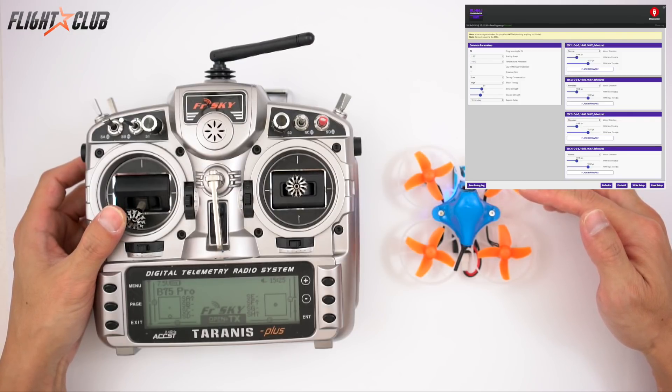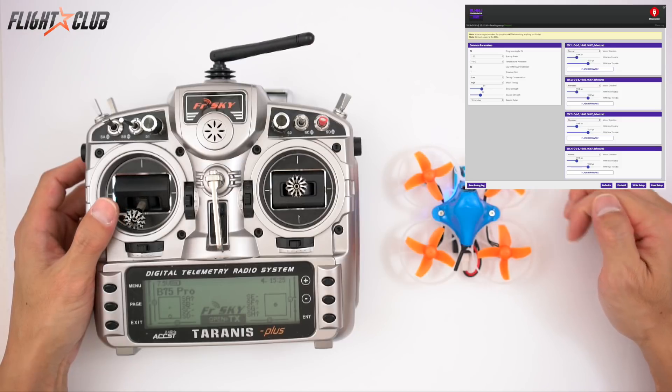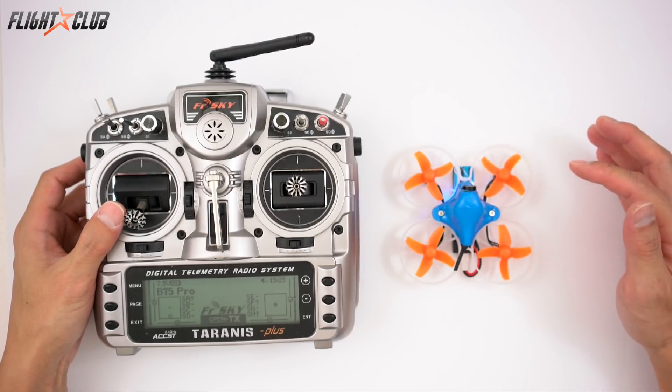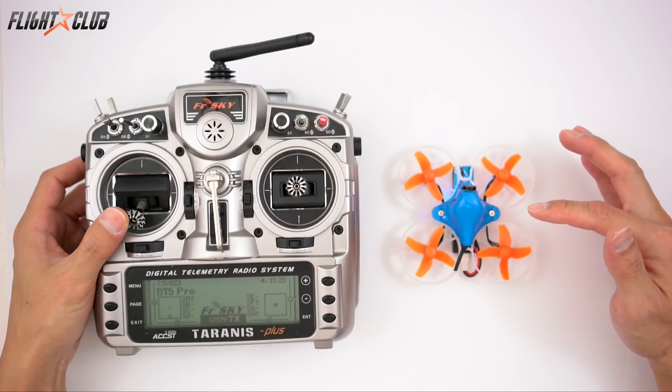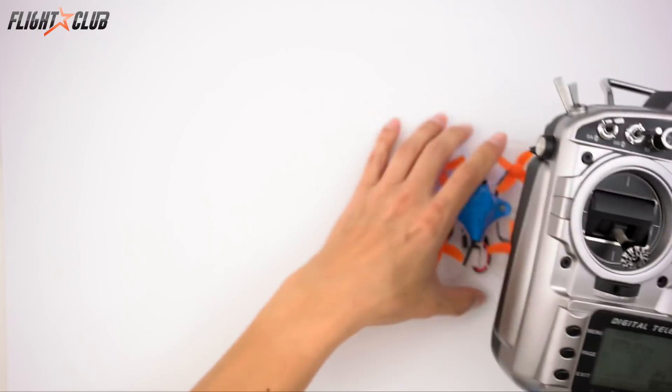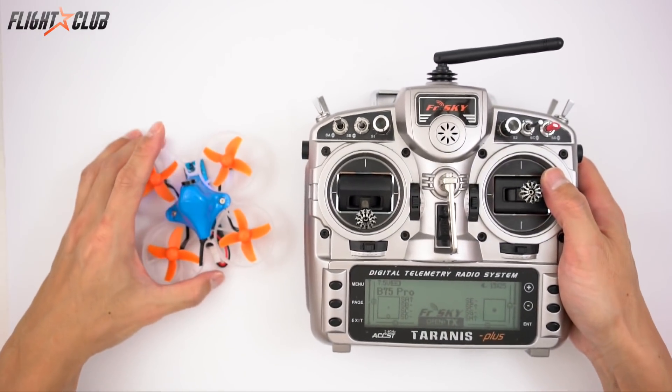I believe it was 91 for Star Wars tones, 92 is some crazy start tones, and 93 is like Game of Thrones or whatever.